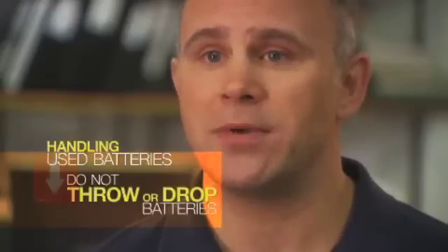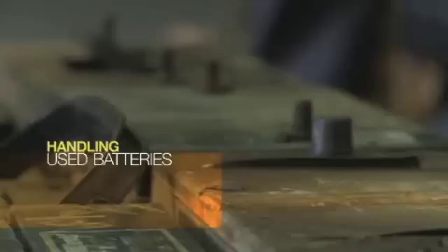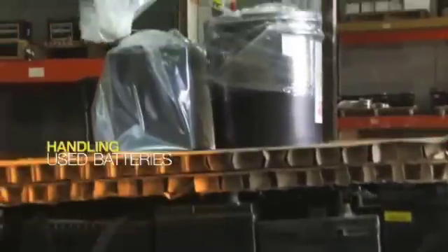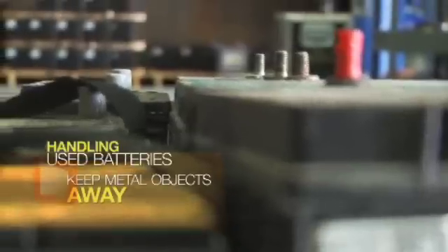Don't throw or drop batteries. As soon as possible, transport collected batteries to the used battery storage area. Put batteries down carefully on the designated pallet in the used battery storage area, including those batteries in plastic bags. Keep metal objects away from the batteries, because they may touch the terminals and cause the battery to short circuit.